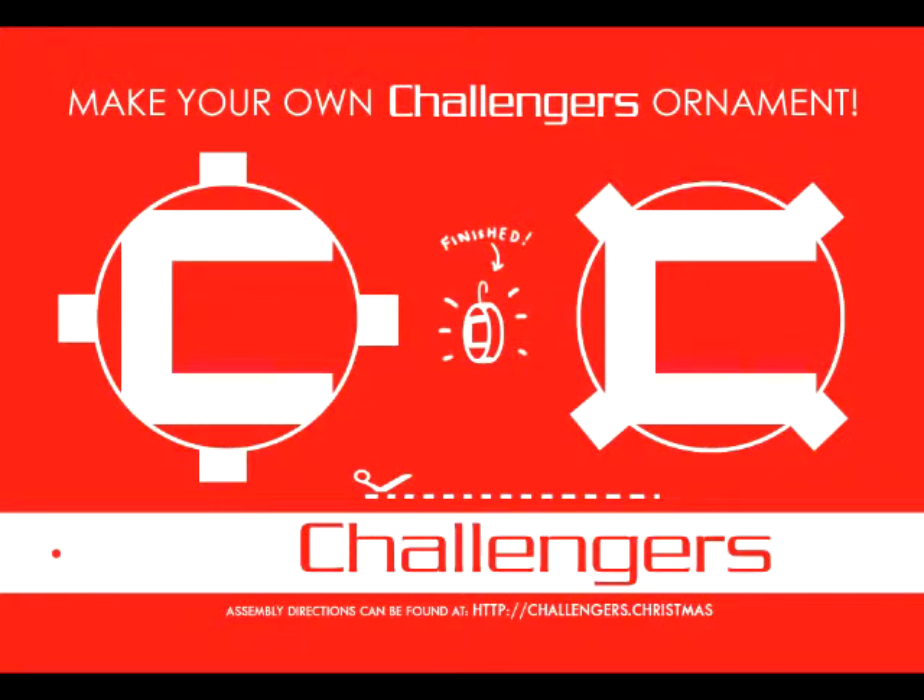So here it is, this year's Challenger's Christmas postcard, and it is a build-it-yourself Christmas tree ornament. So this is a quick how-to video on how to make this.